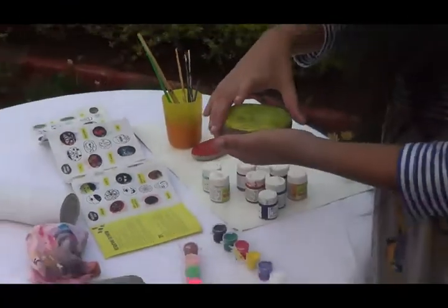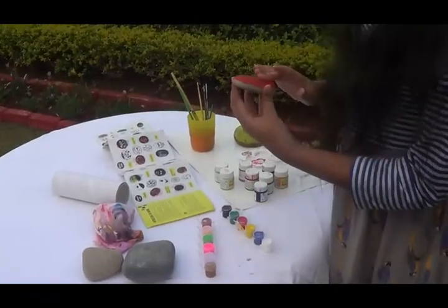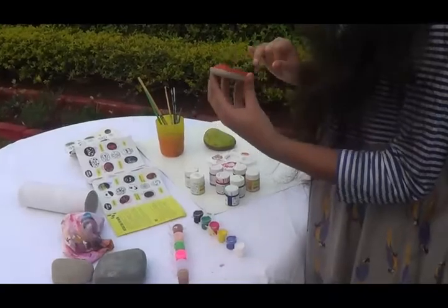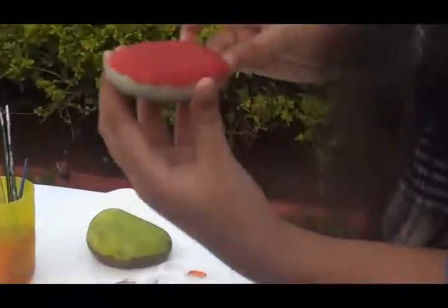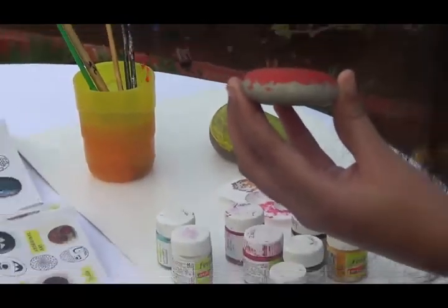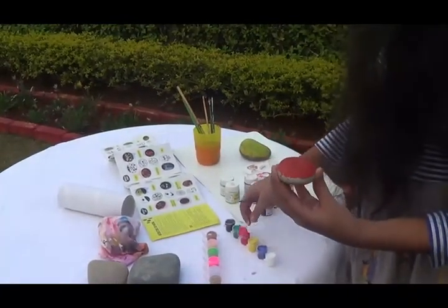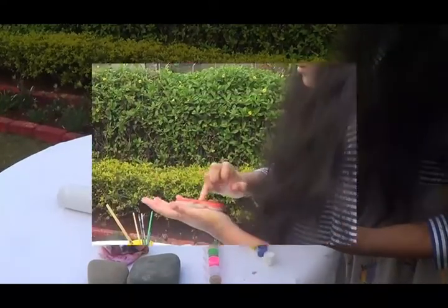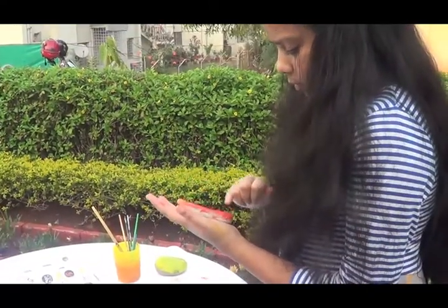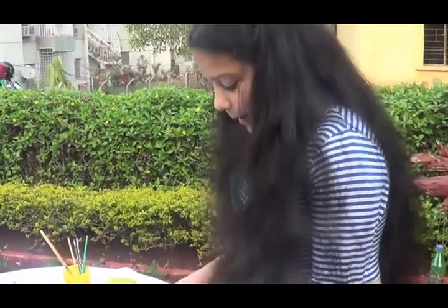The red rock is dry, but I accidentally got yellow paint on it. Luckily I got it off. I think it needs just one more coat of red paint and then I'll be done with that. It takes a long time to dry — of course, it's liquid paint.